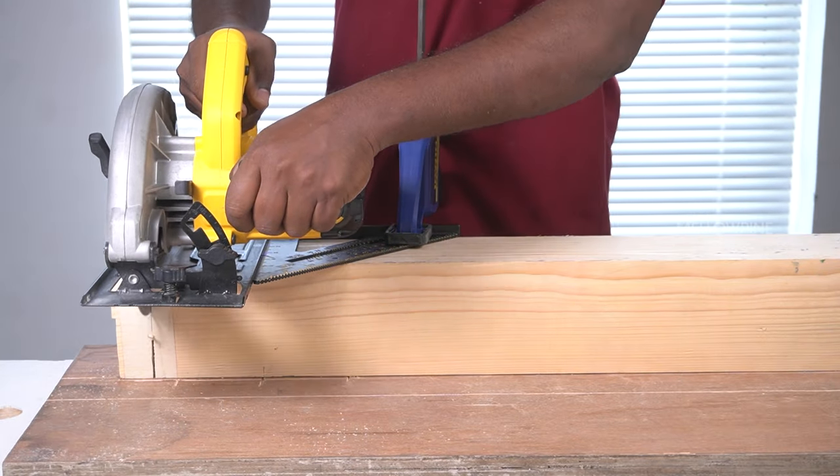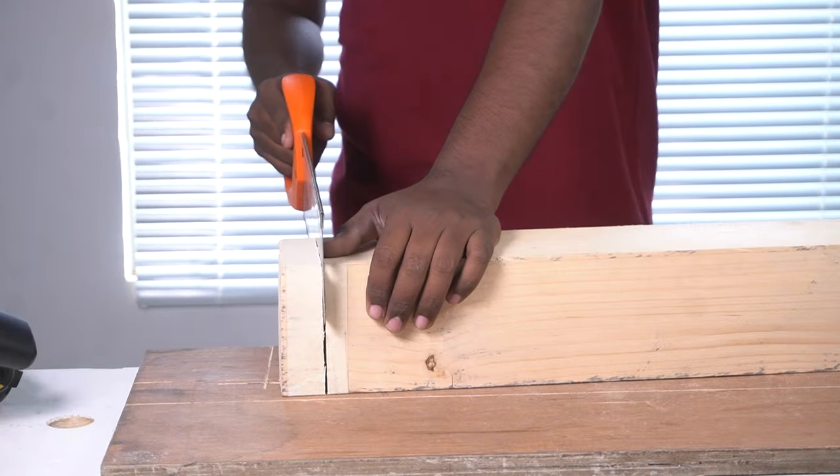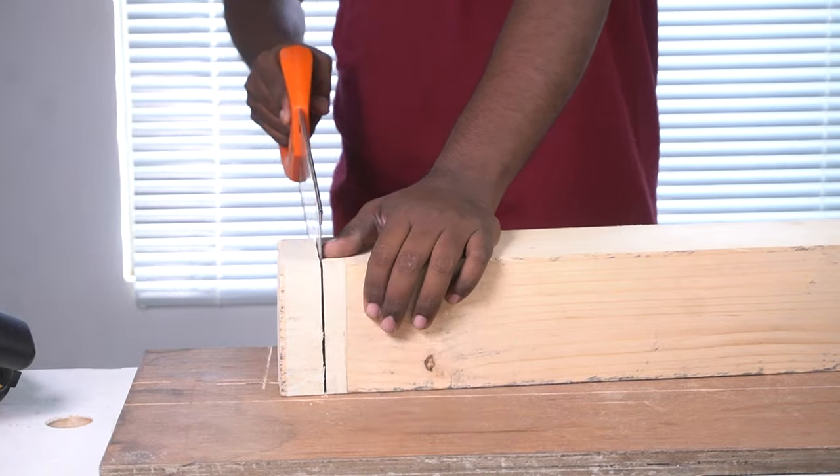Now, depending on the thickness of the wood you took, the piece you cut might still be connected to the rest of the wood. Use a hand saw to remove that connection with the rest of the wood.